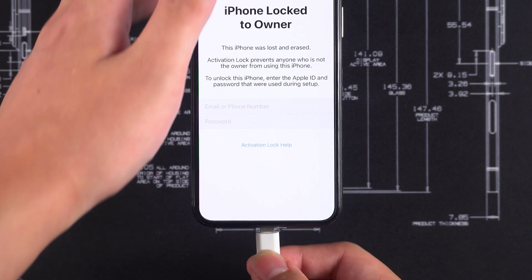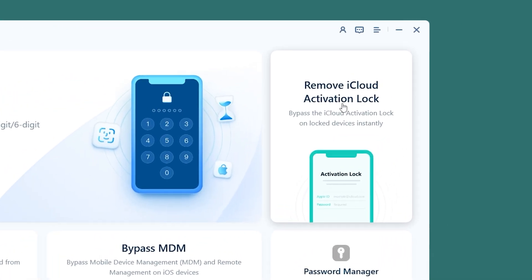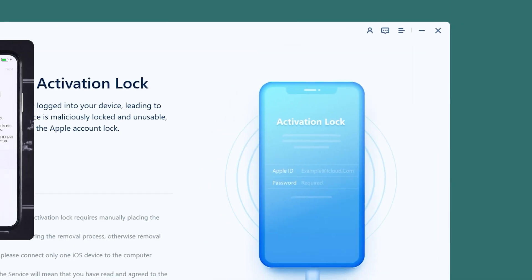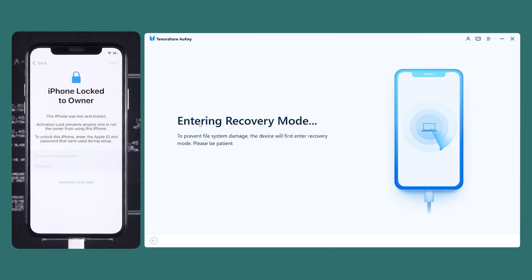You'll need to connect your iPhone to a computer and select the Remove iCloud Activation Lock option. This function requires jailbreaking your device to remove the activation lock.